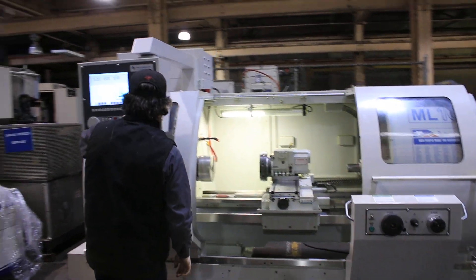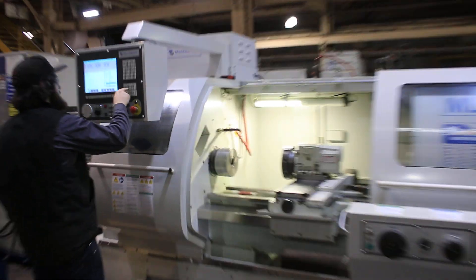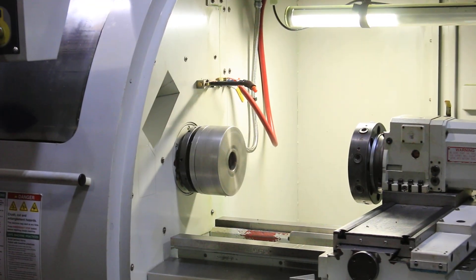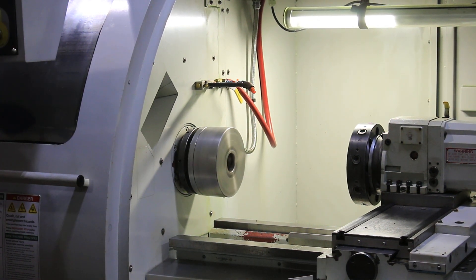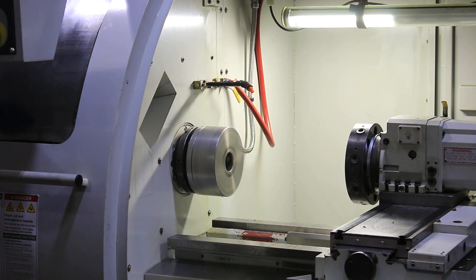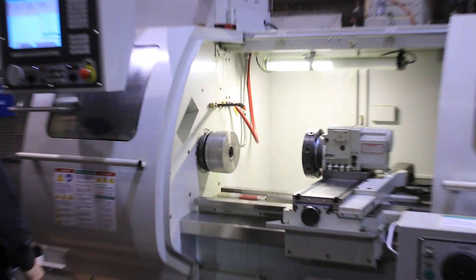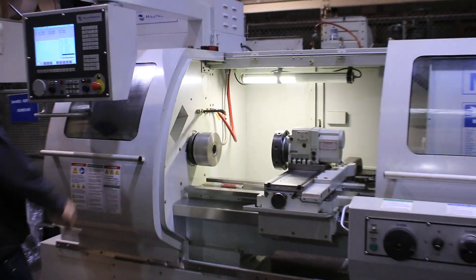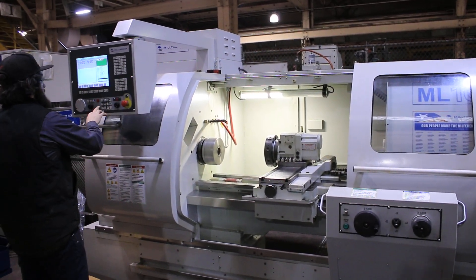Right now we're running at a low RPM — 500 RPM. Raising it up to 1,000 RPM — very quiet. Then 1,500 RPM. The machine will go up to 4,000 RPM.